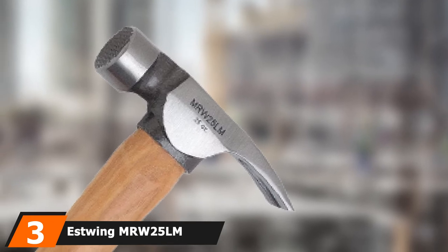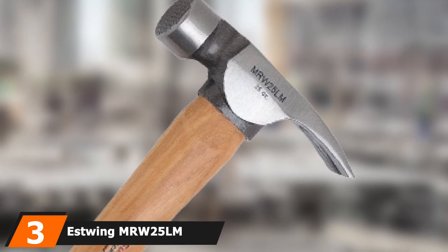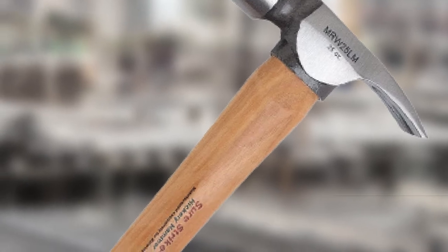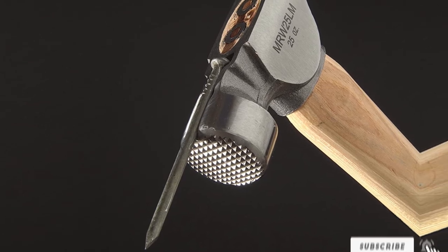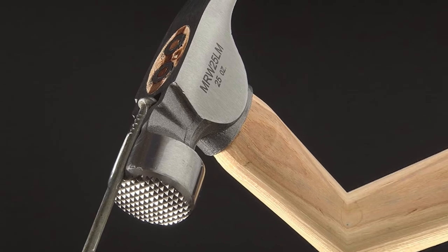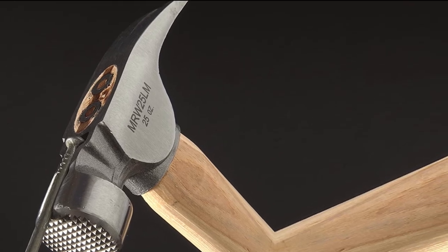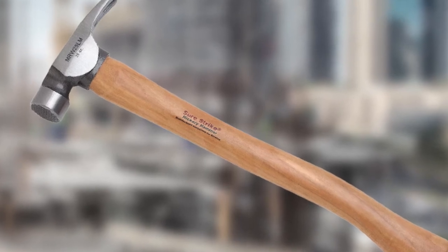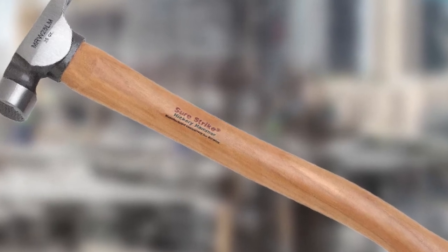Number 3 is held by the Estwing MRW25 LM Framing Hammer — the Estwing SureStrike Wood Handle Framing Hammer MRW25 LM. This is one of the most powerful hammers on the list. It has a 25-ounce head, making it a very powerful hammer. You may think that with such a heavy head it would be difficult to use, however, the overall weight of the Estwing MRW25 LM is nicely balanced. It has a perfect inclination with the handle, making it easy to use.